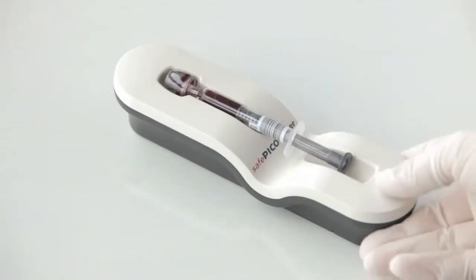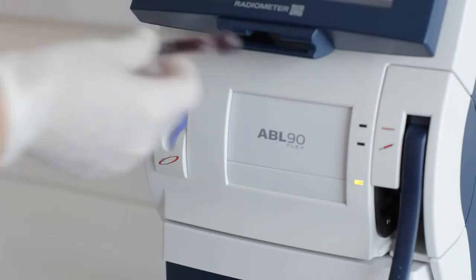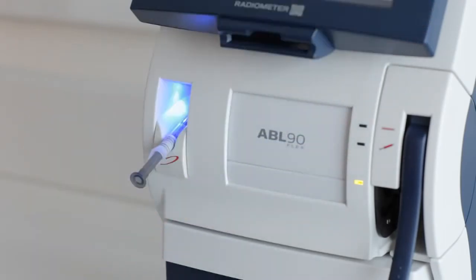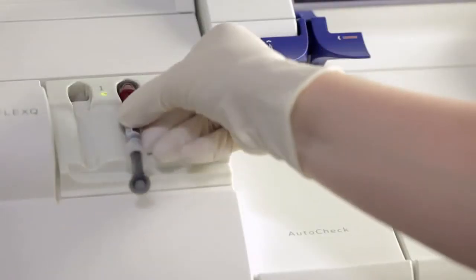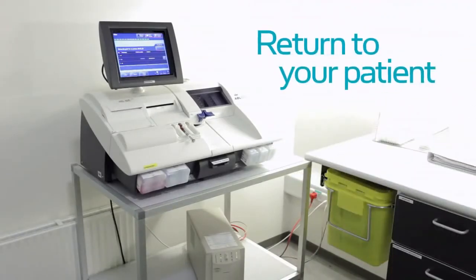First Automatic provides automatic mixing of samples. Using the sampler ID, the ABL80Flex and ABL90Flex analyzers automatically retrieve sample and patient information. On the ABL80Flex analyzer, the sample is placed on the queue. You can now return to your patient.